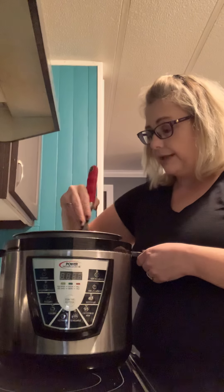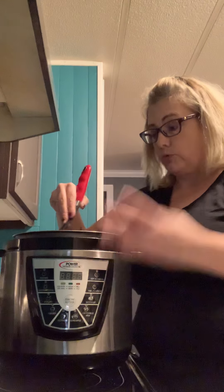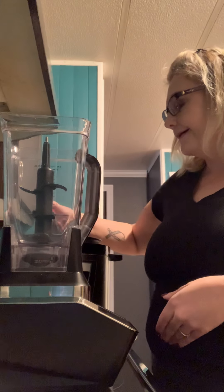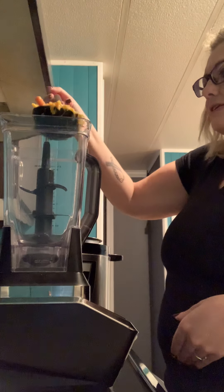Normally I would let this cool, or make it ahead of time and then reheat it later so I can cool it before blending it down. But I'm getting hungry, so I'm going to dump those right in here. I'm going to use a ladle and squish down most of my vegetables to make it easier to incorporate into the blender.